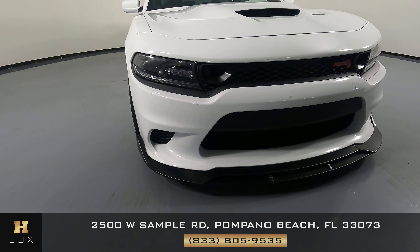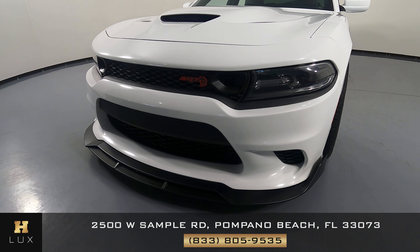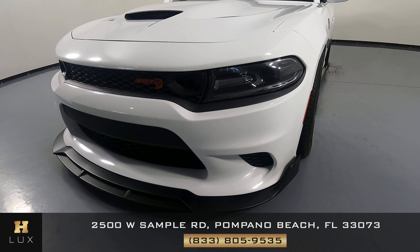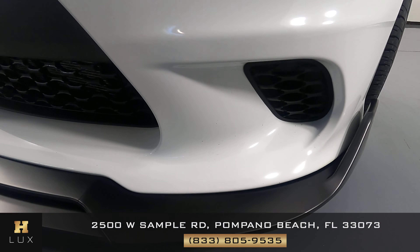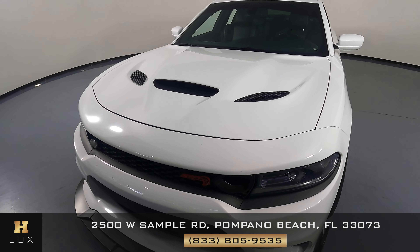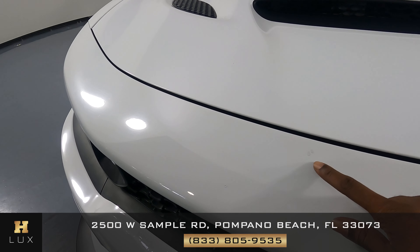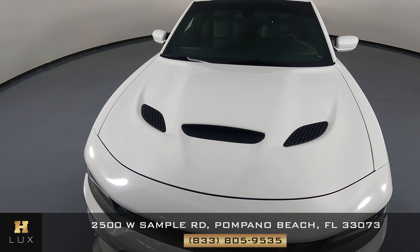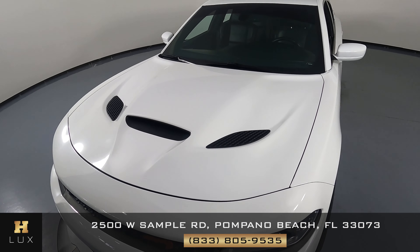First, we'll be going panel by panel. We're gonna start with the front bumper. That looks very good, but there is very minor chips here at the bottom. Let's take a look. It also got the headlight — there are two small chips and a cut chip right here. But the hood is in great condition; I'm not seeing anything there at all. Looks perfectly fine.